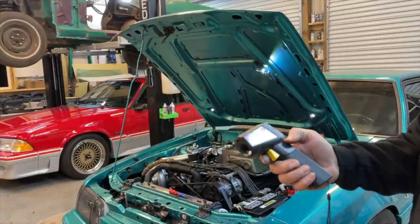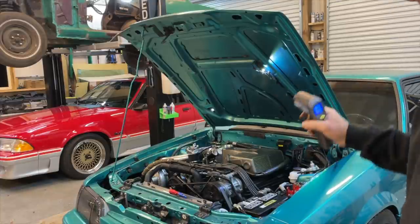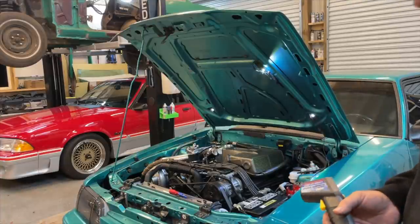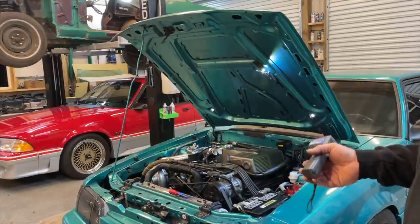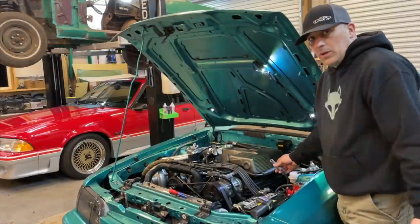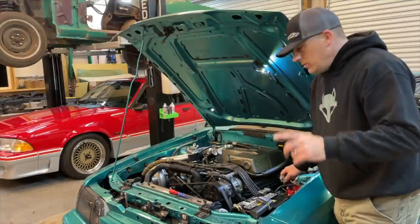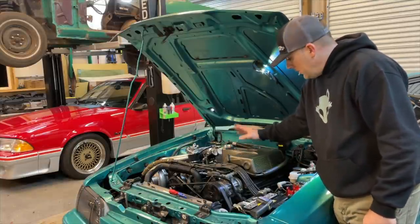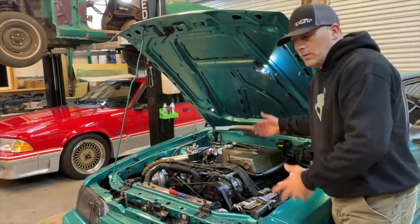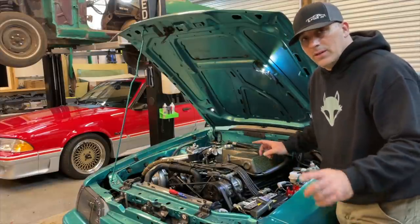What I was using right there was just a little infrared thermometer. I was going around testing each individual header tube, and what I found was that cylinder number seven is basically not firing or not getting any fuel — one of the two. They make testers you can plug in to check if your car is firing, but we're going to do it the old school way. I'm going to check if we're getting fire from the cap, and then we can say whether it might be a plug, or more likely a bad injector.